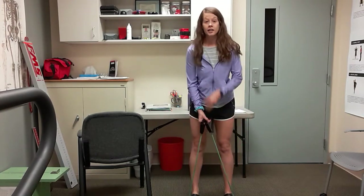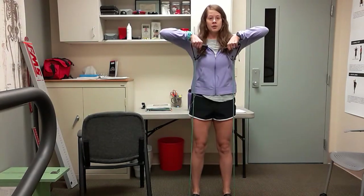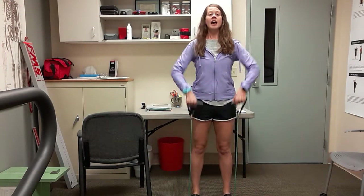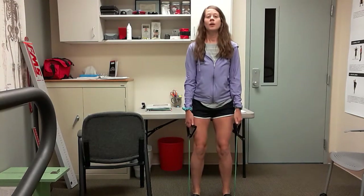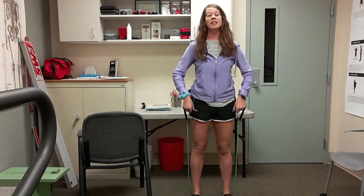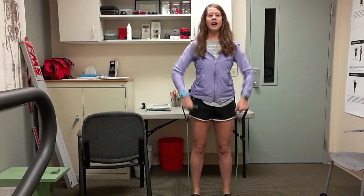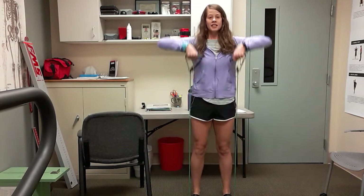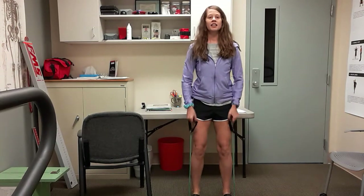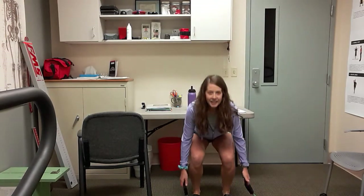Take your feet wider, shoulder-width apart, handles at your sides. You're going to sit down for a squat and then come up — elbows go straight up to the ceiling. It's a squat to an upright row. Sink down into that squat, push those hips back, and then draw those elbows straight up. If it bothers your shoulder, just go until you start to feel pain and stop — wherever you're at. This is number five. Five more — six, and seven, here's eight. Last two — nine and ten.